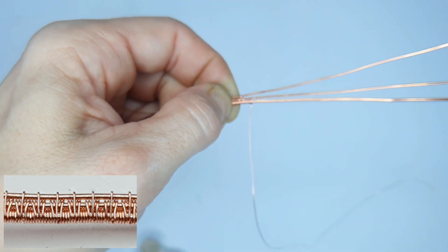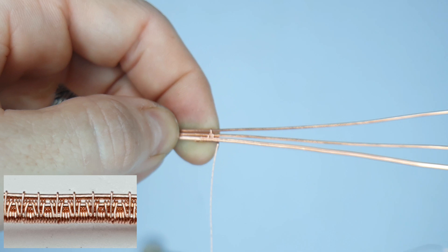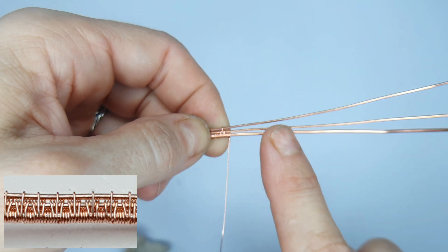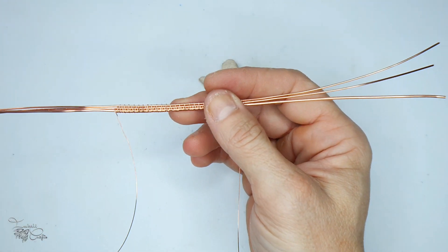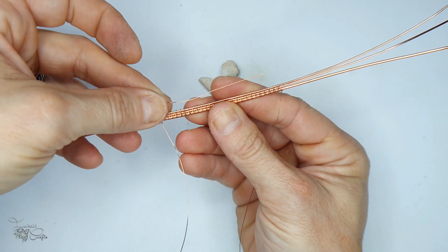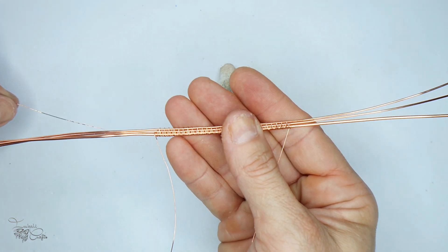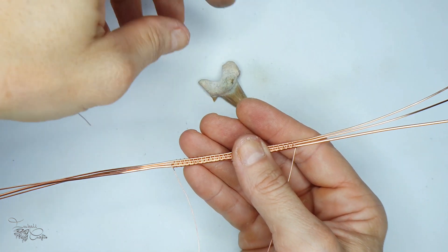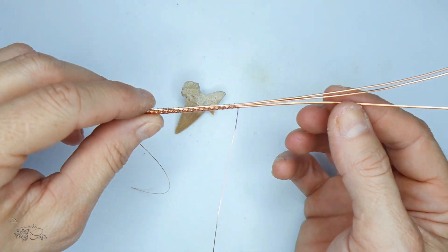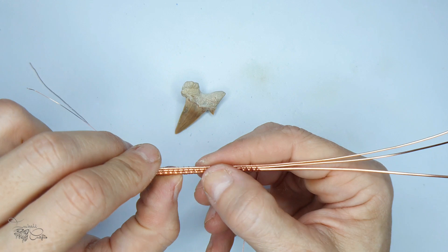You can decide whichever version you prefer. I decided to go with three wraps on the base wire in between each pyramid - that's what it looks like so far. Next we continue until we hit the mark. It's slightly longer and the reason for that is we're going to create a little indent, a curvature, to go up the back of the tooth. This will take a little bit of weaving wire away so you need a bit of extra length.